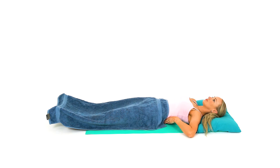Step 3. Lie down flat on a bed for 10 minutes, keeping your legs and feet warm with a blanket.